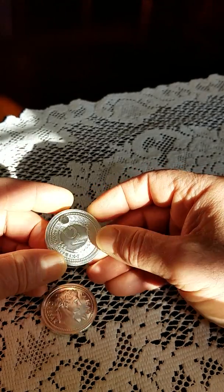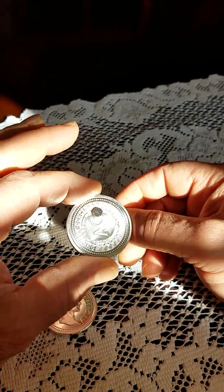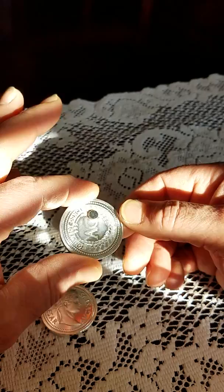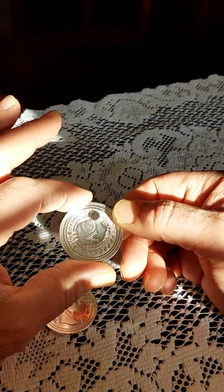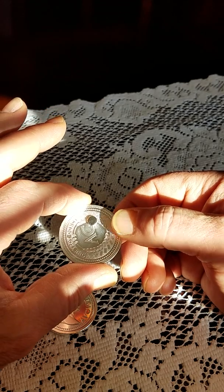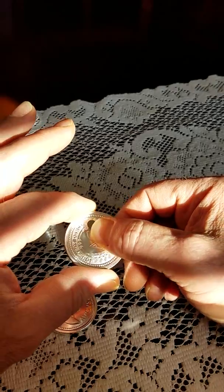So I think what the problem here is there's a contamination in their process. As you can see, this is marked 0.99 fine. However, if it was 0.99 fine there should not be enough iron or any kind of magnetic material in there that would cause this magnet to grab on like this.